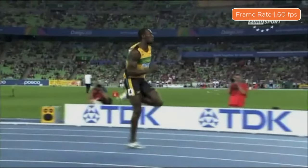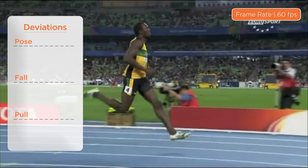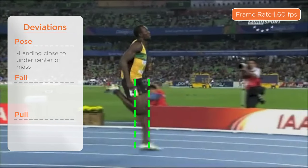Finally, we'll assess his execution of pose, fall, pull. First up is pose. Upon landing, you can see he's very close to beneath his center of mass.